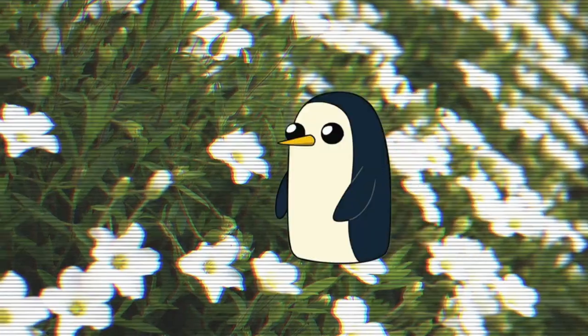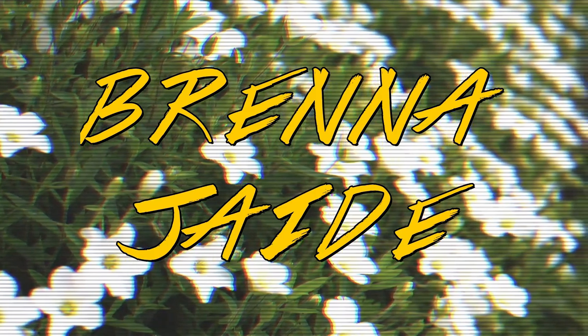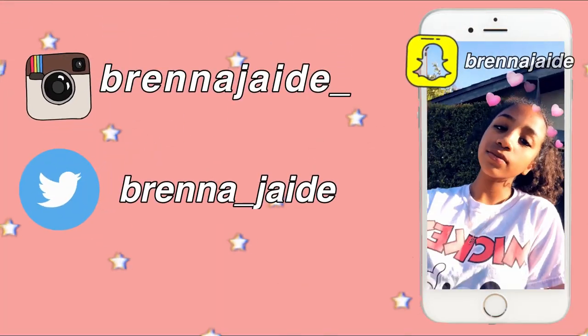Hey guys, welcome back to my channel. Today's video I'm in my kitchen. As you probably can tell, it's been a while since I've done a Bee's Kitchen — I think the last one was from Christmas.